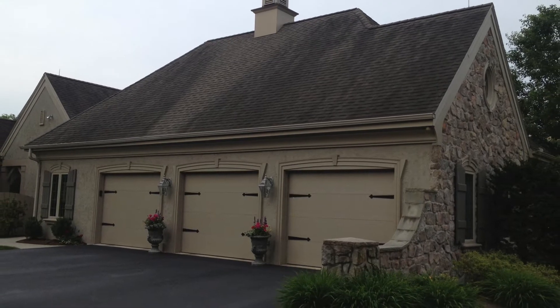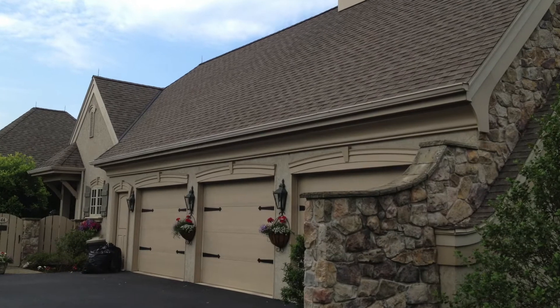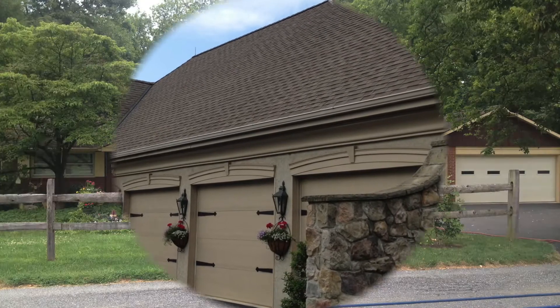Do you have ugly roof stains? Well, you're not alone. These ugly roof stains have become an epidemic across the United States.